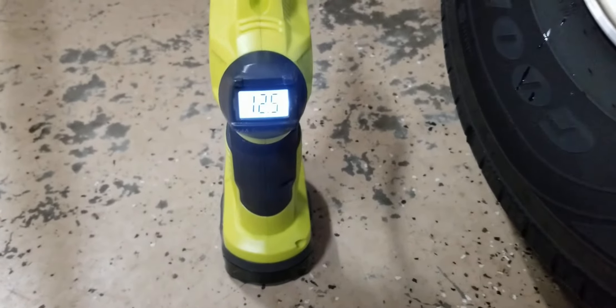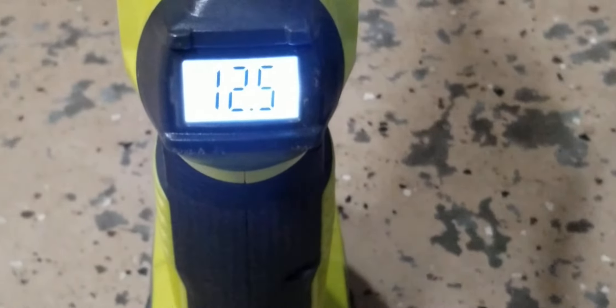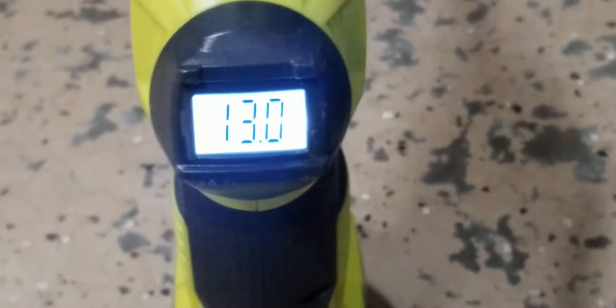The tire is definitely inflating, getting harder. A little over a minute in now.